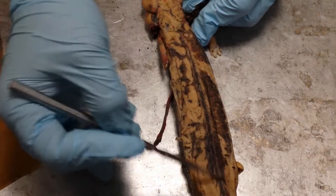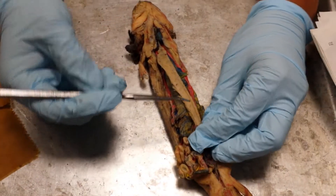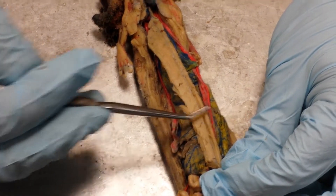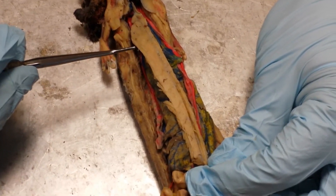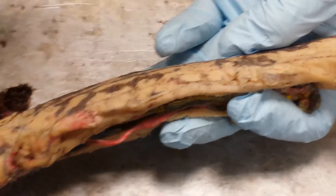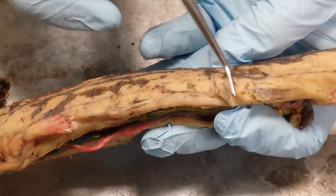The dorsalis trunchi are right here. If we flip the salamander over to the ventral side, there's the line running through the ventral midline, which is the linea alba, and the muscles just lateral to the linea alba are called the rectus abdominis muscles. If you look on the side of the salamander and find the horizontal septum, the muscles just ventral to the horizontal septum are called your oblique muscles.